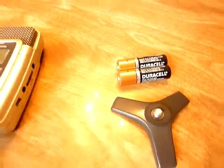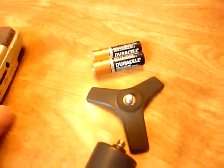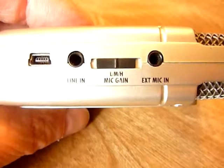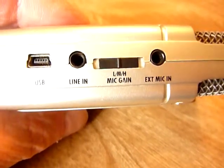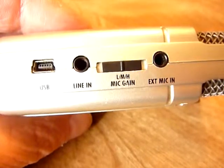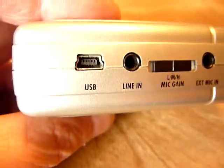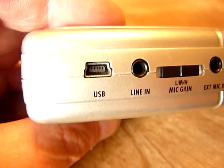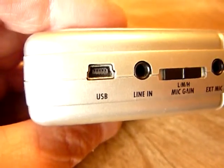Here we've got the SD memory card that it records on. We've got two AA batteries that power the machine. On one side we have high, medium, and low recording gain controls. We've got an external microphone input to plug in if you like, and a USB connector to transfer files from the unit over to a computer.